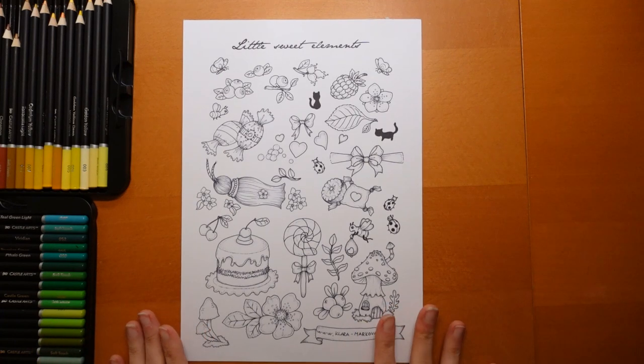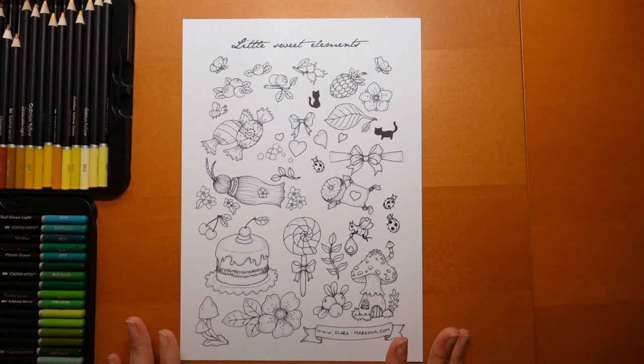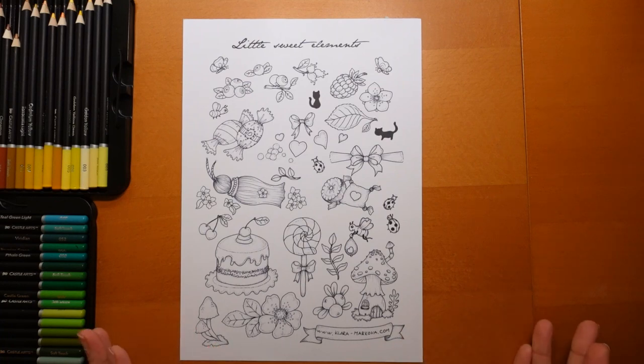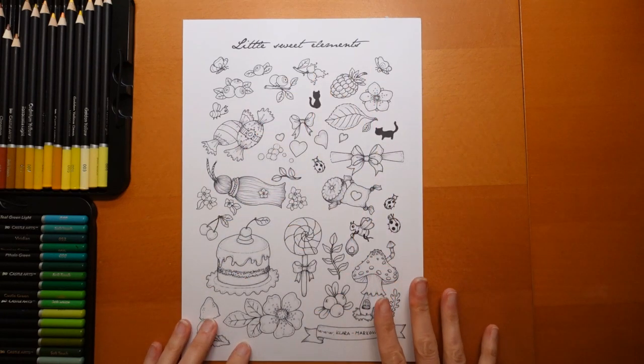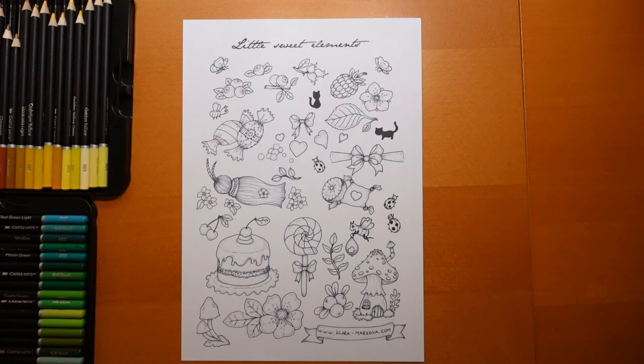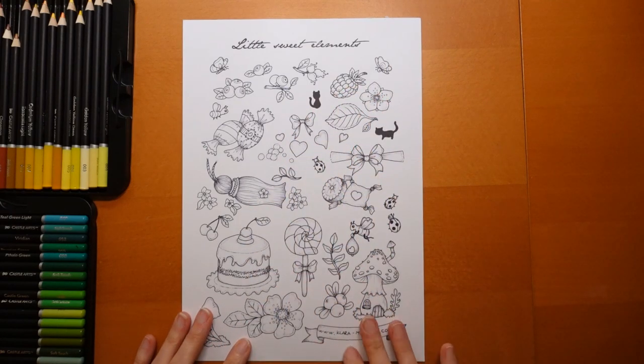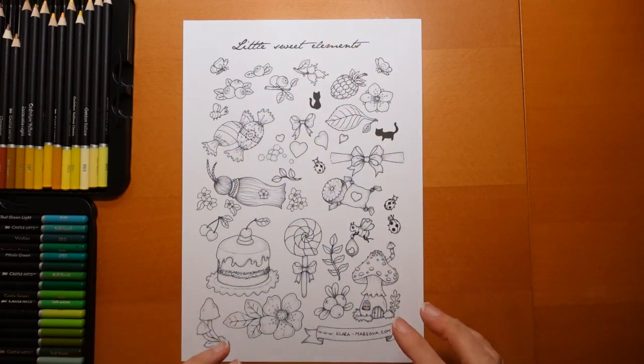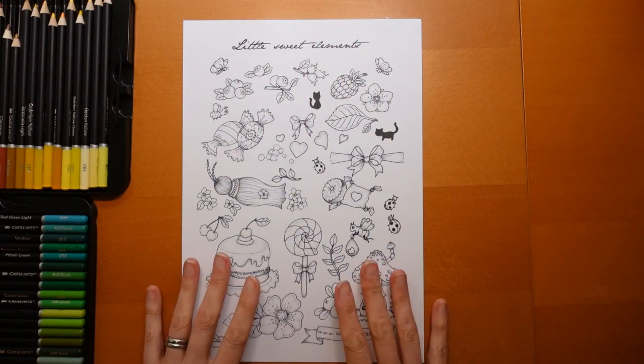I haven't done any videos from Clara Markova before and I don't actually have any other books. They are really, really lovely, and I thought it would be fun to do some of these elements. Even if you don't have her books, or don't have a means to do the printout, there are a lot of elements on this page which are in lots of other colouring books - we have fruits and different things like that. I'm going to have a go at different elements from this page each day. They will be short videos for most of them - obviously the cake's quite big, but these top ones are quite small.